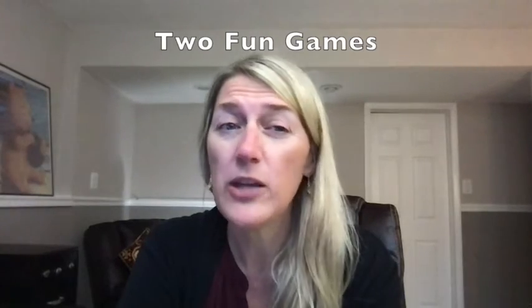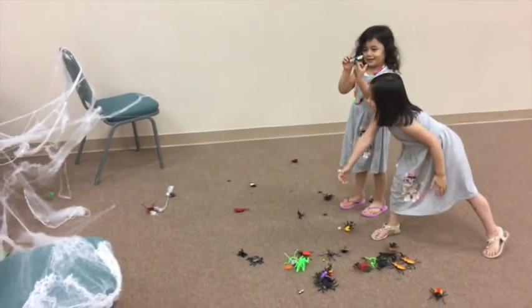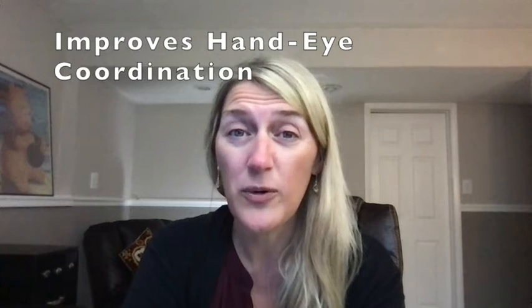Well here are two fun games that you can play with them and they're great for Halloween, but they can be done at any time, or you can modify and change it up to meet a different theme if you want. And the great thing about these two games is it's going to improve their throwing, their aim, and hand-eye coordination.